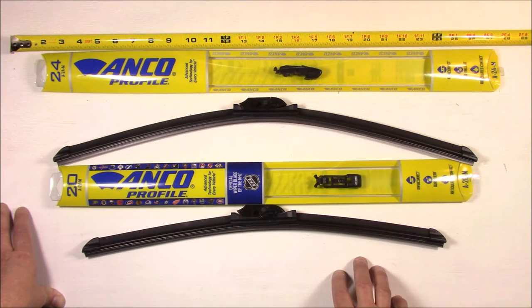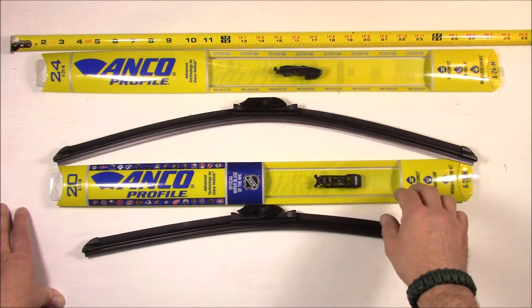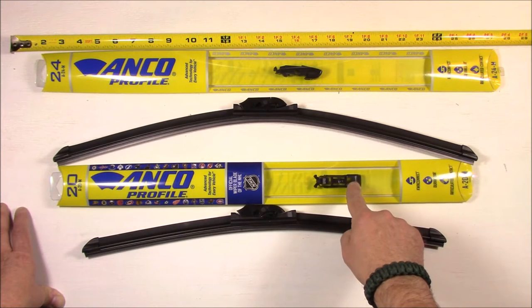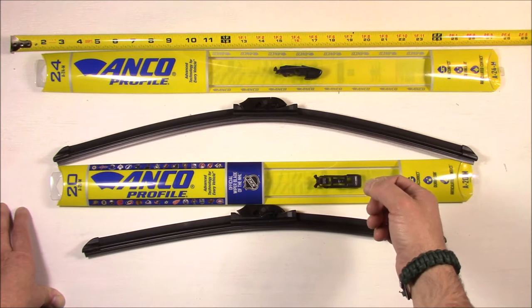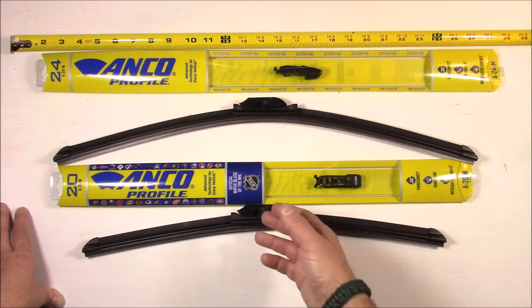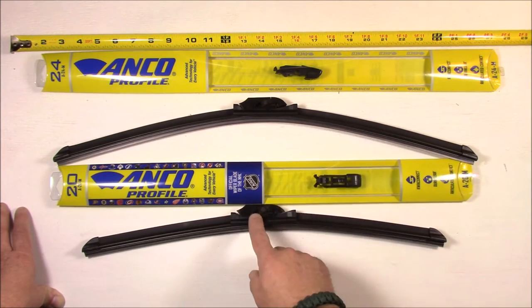Another thing about these wipers is they come with two sets of mounting hardware, making them more or less universal with either one. This piece here, the one that's inside the actual packaging, I will not be using — it's for the rod type of wiper arm. Since I don't have that on the Kia Sorento, I don't need it. But they swap out and you can put that hardware on the wiper without issue.